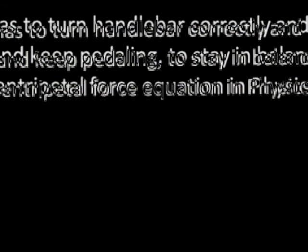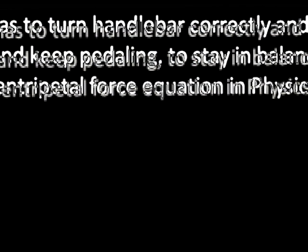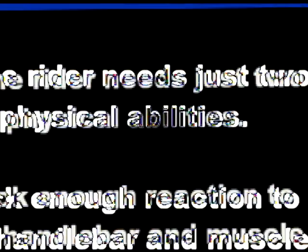These are a counteracting force that cannot be avoided if the rider is to remain in balance.